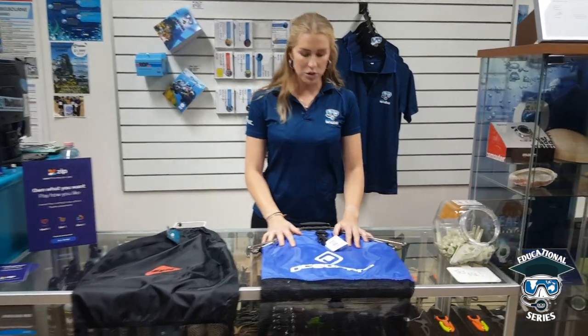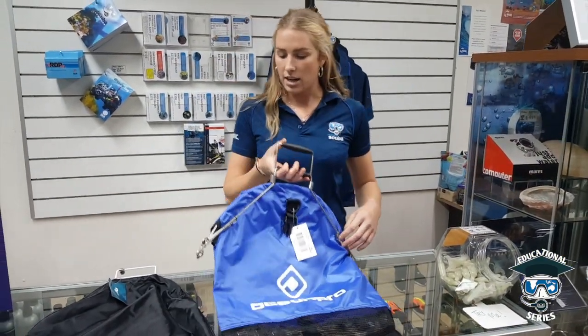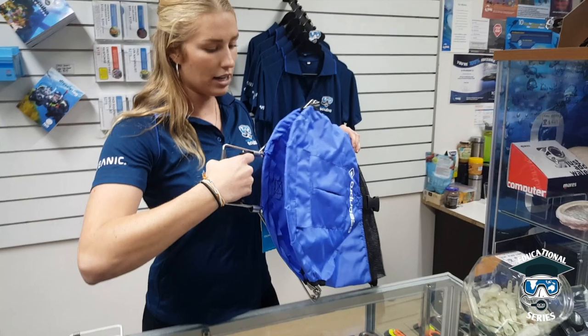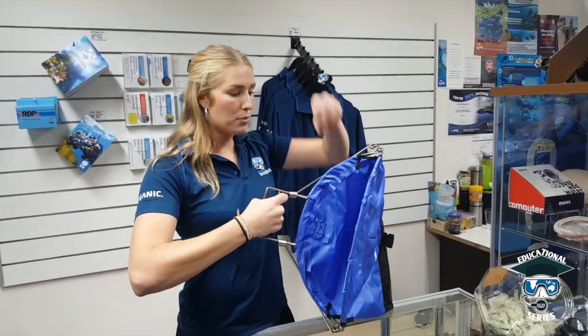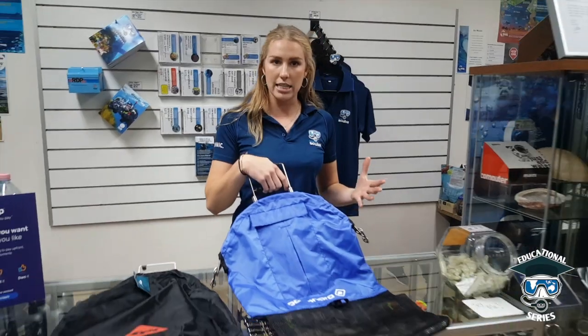Coming along here, we do have a few more features on this catch bag. What you can see is a spring-loaded handle. If I push on this handle, it's actually going to open up like this, and if I let go, it's going to close. So if you're really into cray diving, I would definitely recommend a catch bag such as this. Once you open it, put the cray in there and close it — it just gives you that extra security so that the cray doesn't escape.